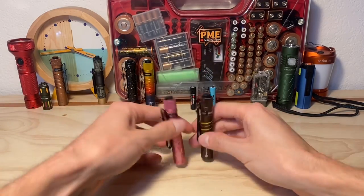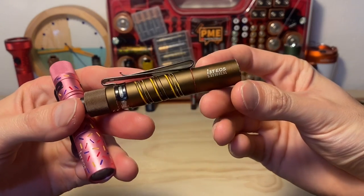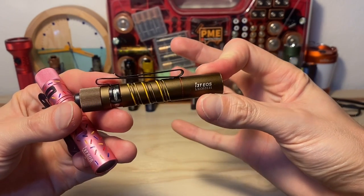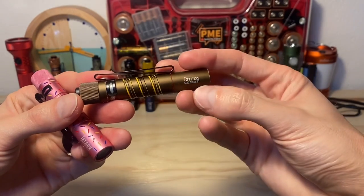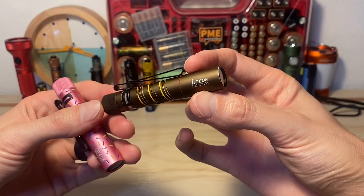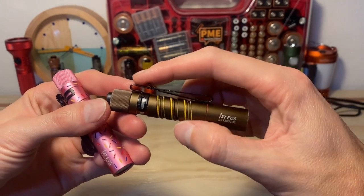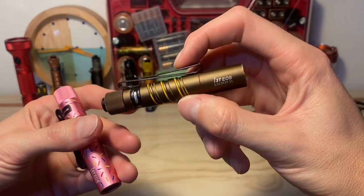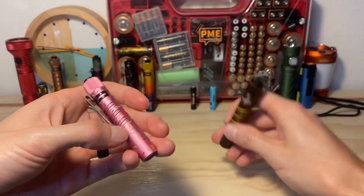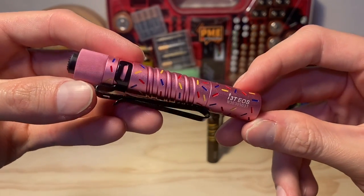So as you saw, right around the 20-minute mark is what you get using the 3.7-volt 10440 in the older i3T — that's typical of what I've seen in past tests as well. And 20 minutes is really good, in my opinion, on high for a 3.7-volt battery, because that's very similar to the runtime of the Olight i3T using a standard AAA as well. That's pretty cool. But the newer i3T did better — you get about an extra 10 minutes, which is cool.